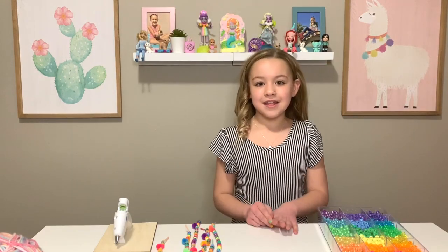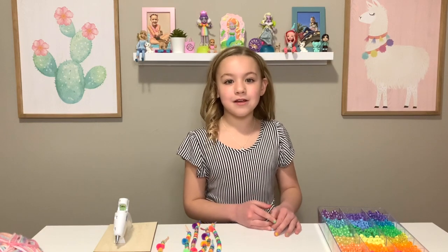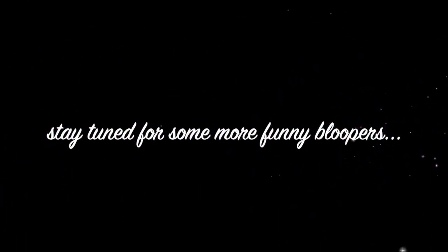That's it for today. Make sure you subscribe. I'll see you soon. Bye. Stay tuned for some more funny bloopers.